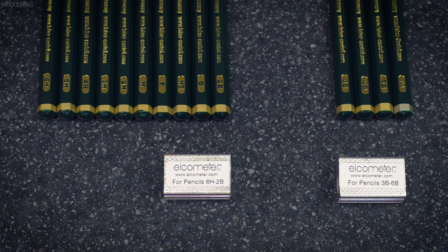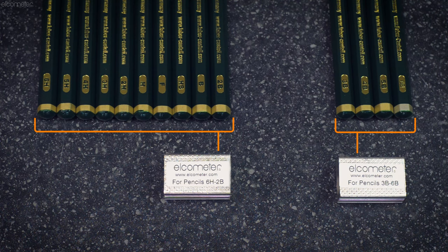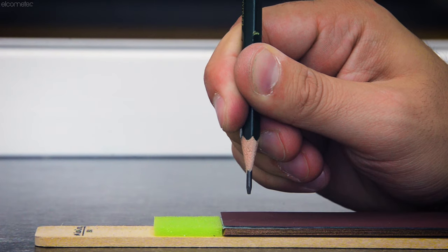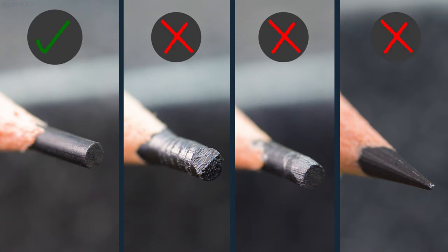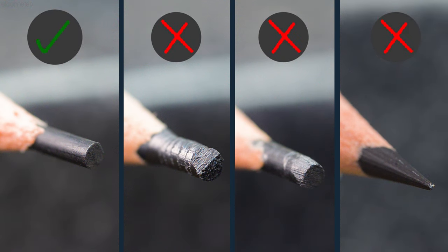Please note: there are two different sharpeners provided to suit the different hardnesses of lead — one for softer pencils, the other for harder pencils — so use the correct one accordingly. Next, hold the pencil at 90 degrees to the abrasive paper provided and rub the lead until you achieve a flat, smooth, circular cross-section which is free of chips or nicks.